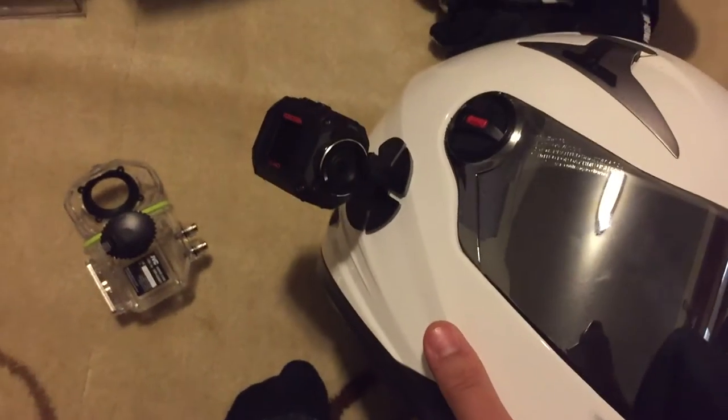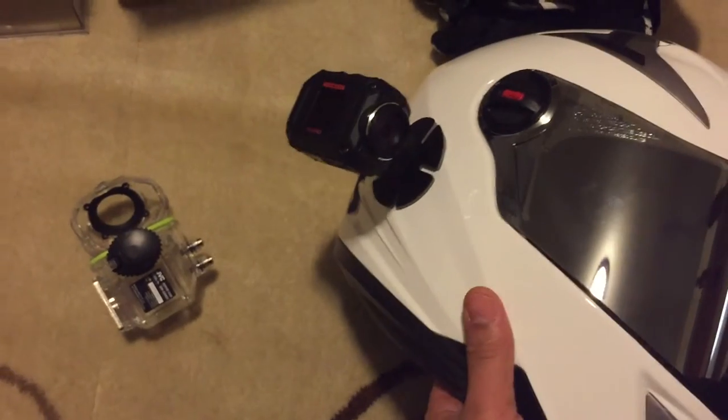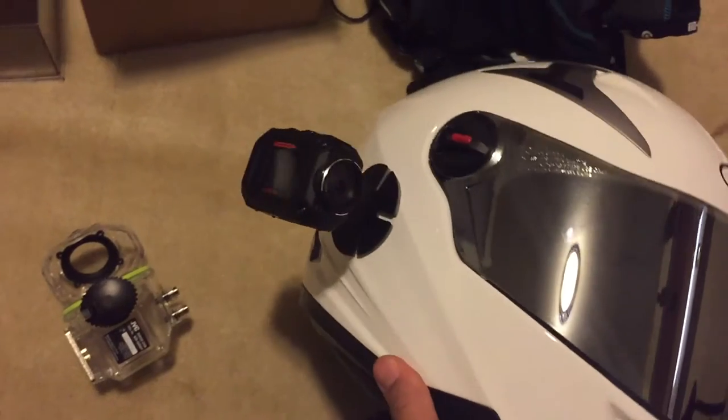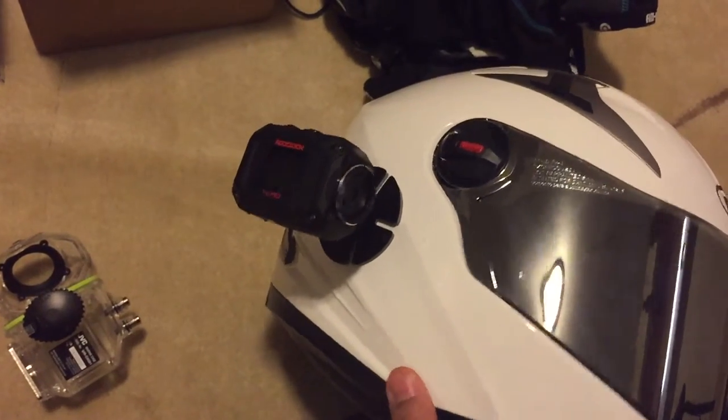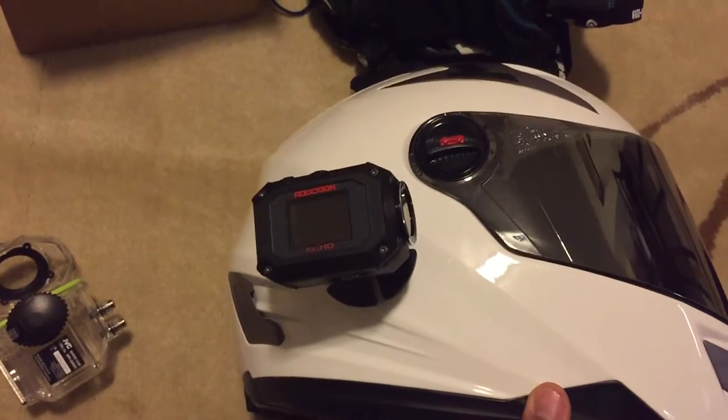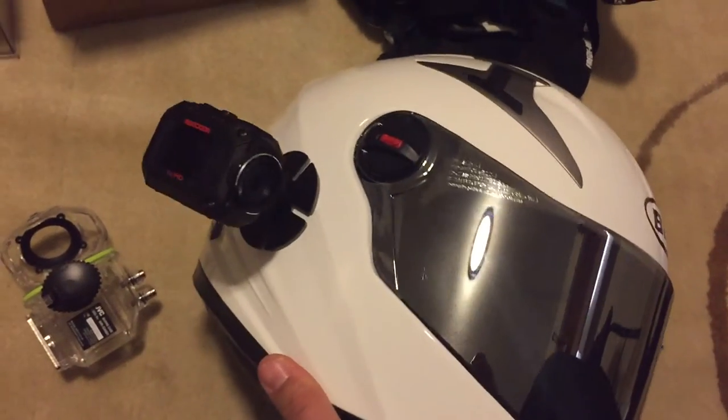A lot of people are probably going to think that this looks like the Drift Ghost, which it kind of does in similarity as far as the shape of the camera. But from my understanding, this camera is supposed to have ten times better quality than the Drift Ghost S, so we're going to see about that on Saturday.